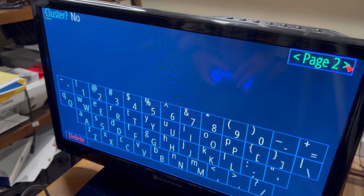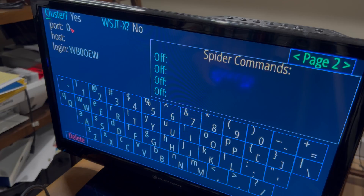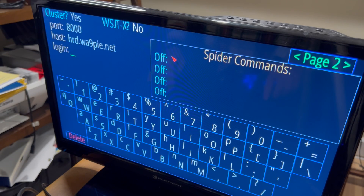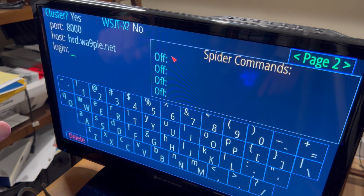Let's go to page two. Cluster — I guess, does that mean the DX cluster? I think I have the DX cluster info in my Ham Radio Deluxe log. I poked around my Ham Radio Deluxe logbook where I have a DX cluster set up, and I found a host and I found a port. There was no login or anything else. So I'm just going to take a chance and say we've got this right. I'll come back to this if I want to do something with that.